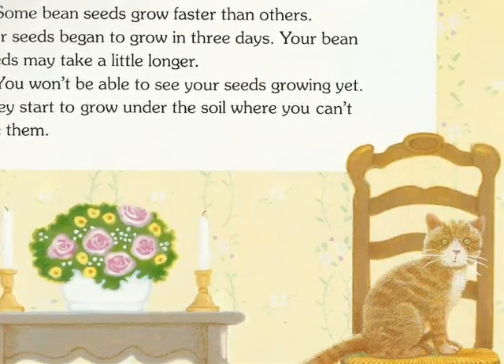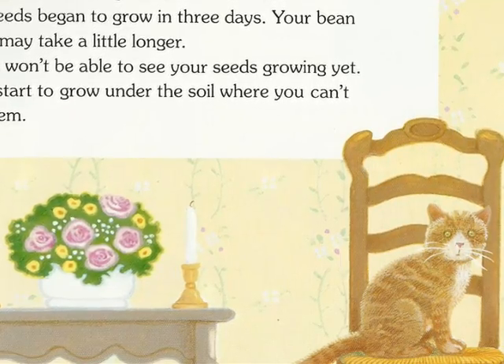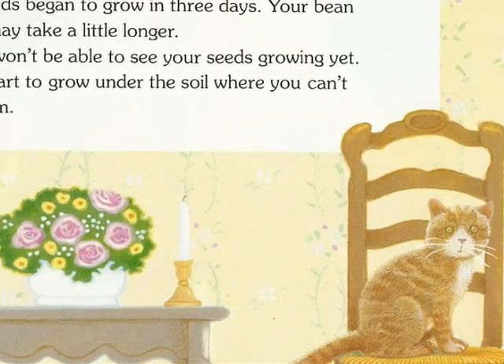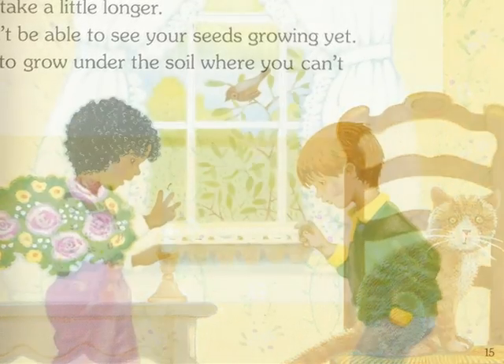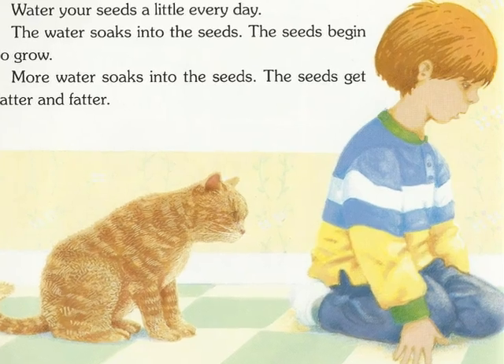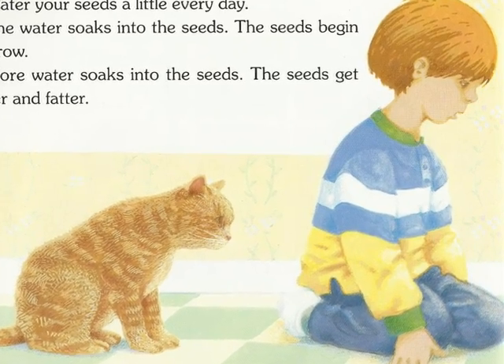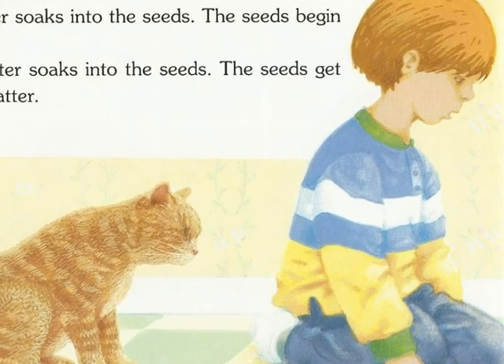Some bean seeds grow faster than others. Our seeds began to grow in 3 days. Your bean seeds may take a little longer. You won't be able to see your seeds growing yet. They start to grow under the soil where you can't see them. Water your seeds a little every day. The water soaks into the seeds. The seeds begin to grow. More water soaks in, and the seeds get fatter and fatter.